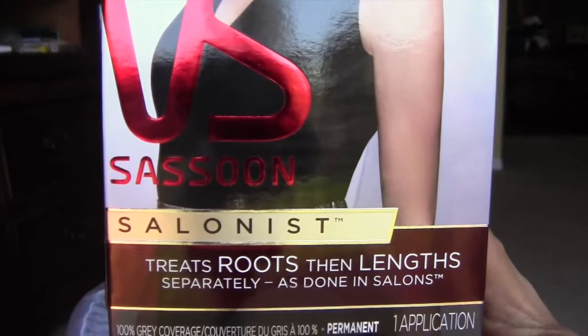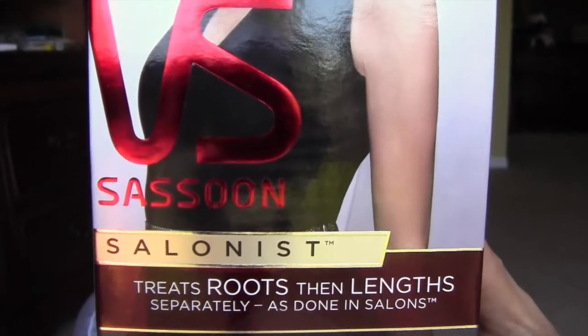Hi guys, I wanted to do a quick review. This is something that I got through Buzzagent and this is the new Vidal Sassoon color — it's called Salonist. It says right here: treat roots then ends separately as done in the salons.